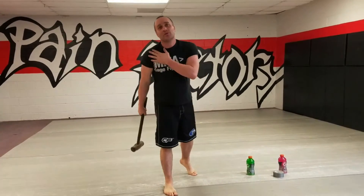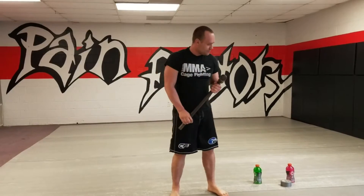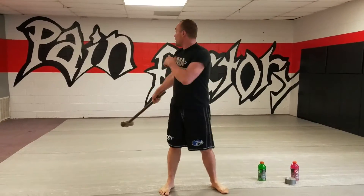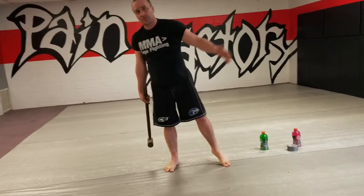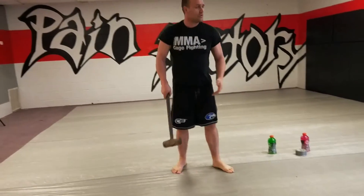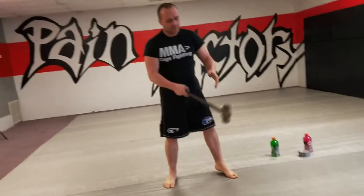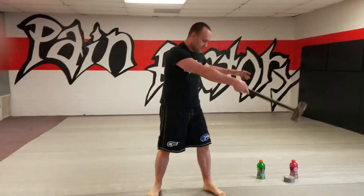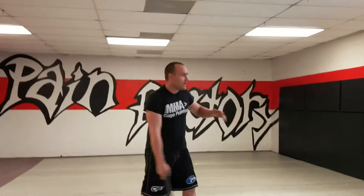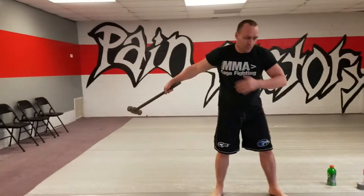What this is, is a joint mobility and shoulder mobility tool. Anytime you do grappling or boxing or anything like that, you're going to have problems with your shoulders as you get older. So what I use this for is first just to start off with it lightly and figure out where my shoulder problem is.